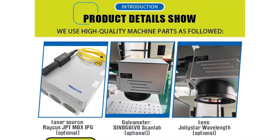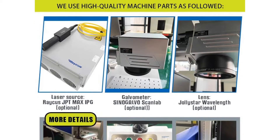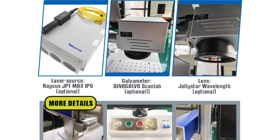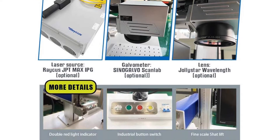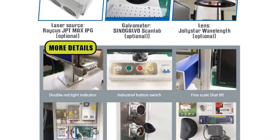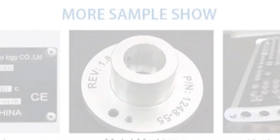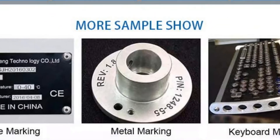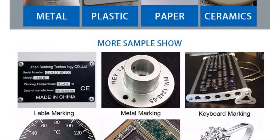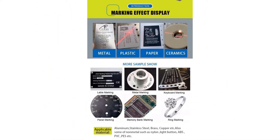Whatever power and size you go for, this machine can be used to mark a wide range of materials, and is excellent for fiber laser engraving stainless steel, silver, copper, plastic, ceramic, and leather. It boasts a compact off-field lens with air spacing design and a protective anti-reflective coating, meaning the machine offers excellent flux and a distortion rate of less than 1%, resulting in highly precise, extremely clear marking.